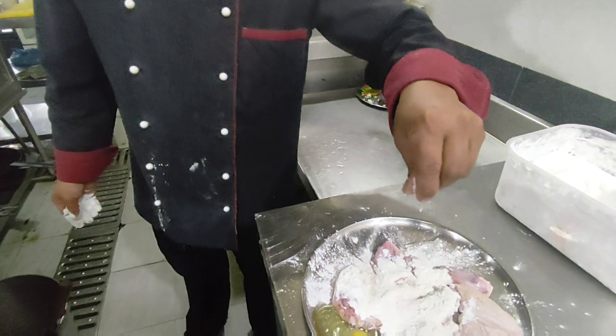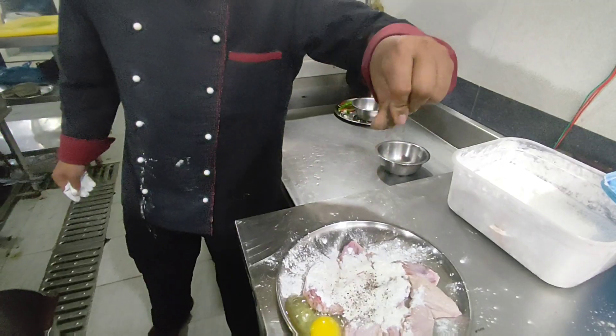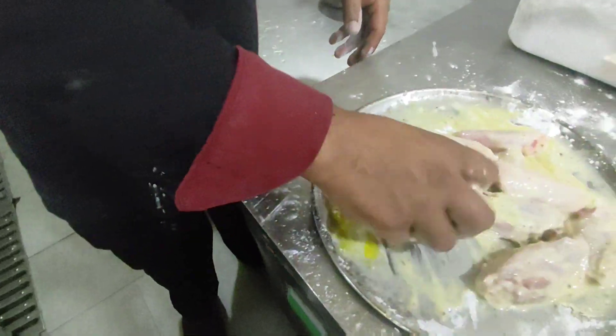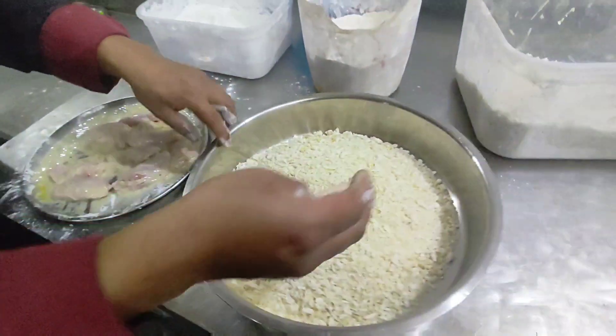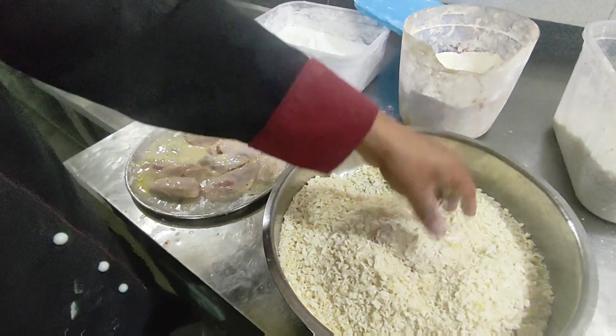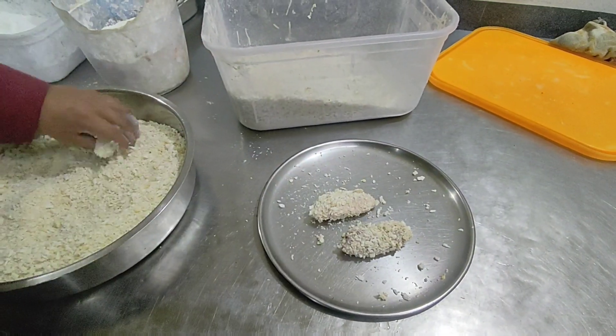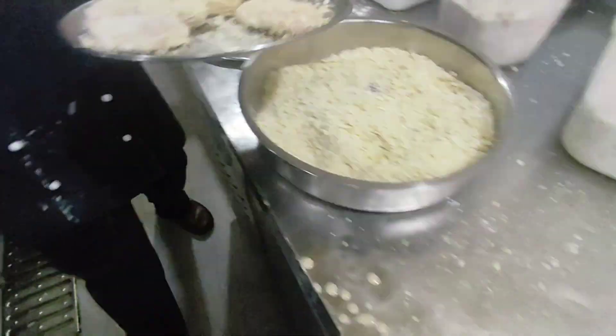Add salt and pepper, then mix all well. Then dip all the wings in breadcrumb — all wings need to dip.